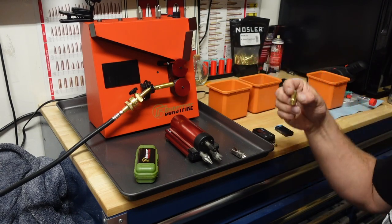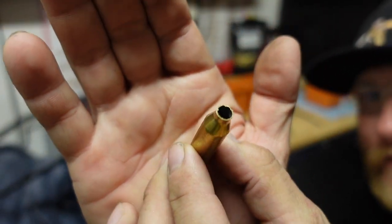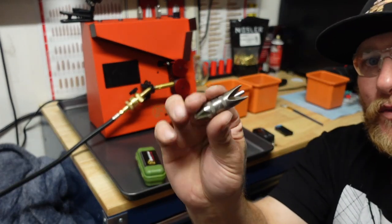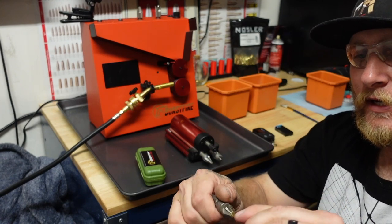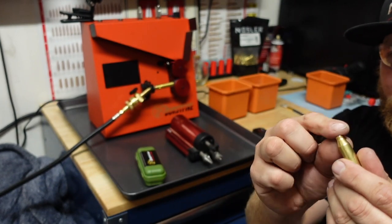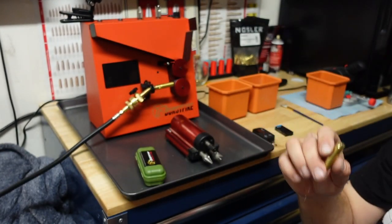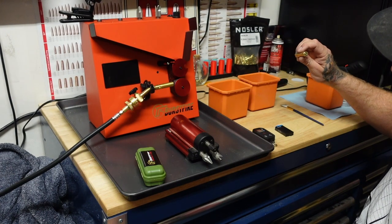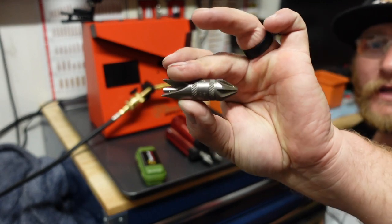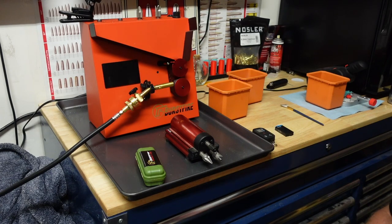For the next part, what I like to do is chamfer and deburr to clean all of that up on the case mouth before I put this into a die, because it will mess the die up. You can use one of these little hand tools — it really doesn't take much, just kind of spin it like that and that's about good. Now it's nice and cleaned up and ready to go. This is a great tool to have but it's kind of small — it's great for a pocket tool but not my first choice when doing a batch.